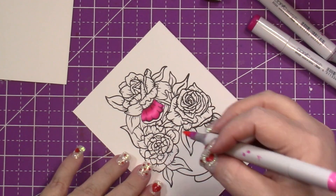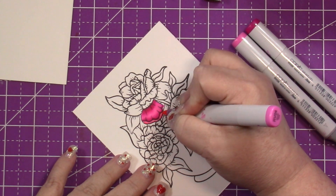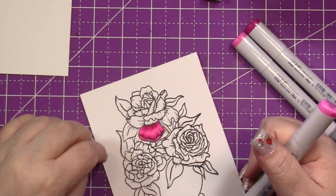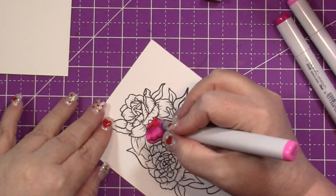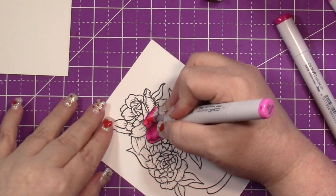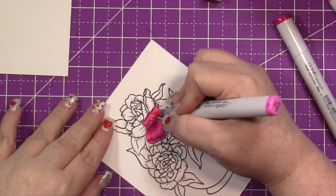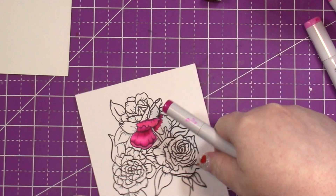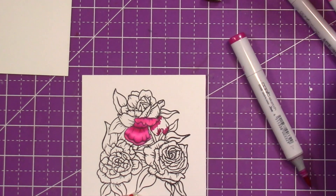These flowers are actually really easy to color. I believe Sabrina and her mom illustrated all the stamps in this release, so they gave us the lines for where it would be darkest on the petals. I'm just coloring darkest to lightest and then lightest to darkest.